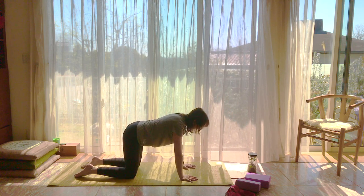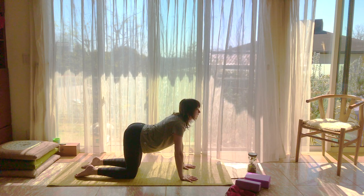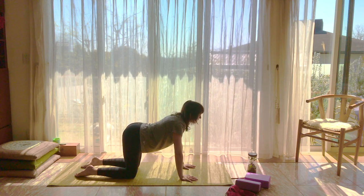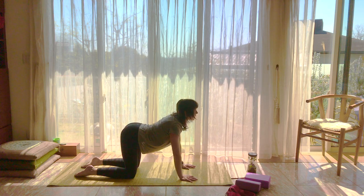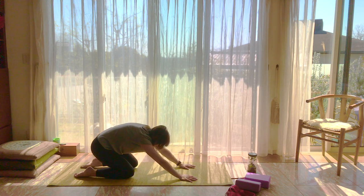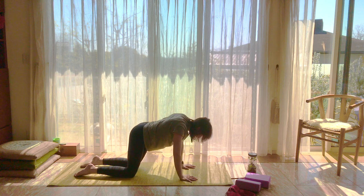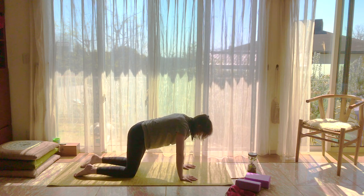Let's do some cat and cows — or stretchy cat as some of you like to call it. As you breathe in, arch your back and look up towards the ceiling. As you breathe out, look towards your belly button. You may find that wagging your tail a little bit or coming forward and backwards feels really nice. Find whatever shapes your body needs to make in this moment — get a little organic with it.